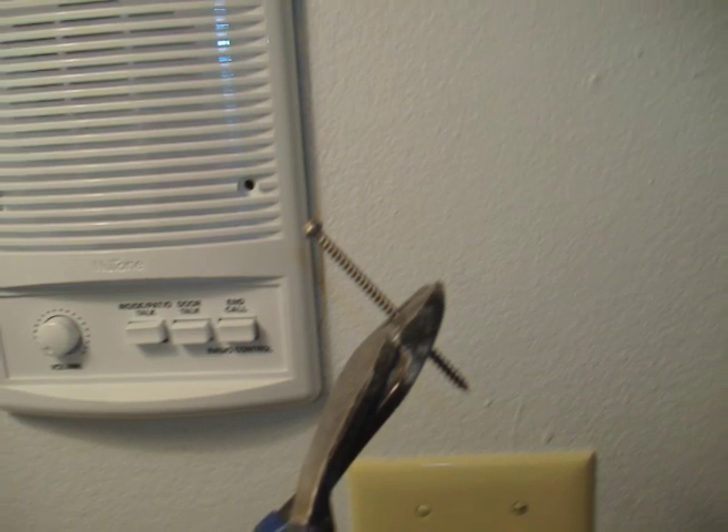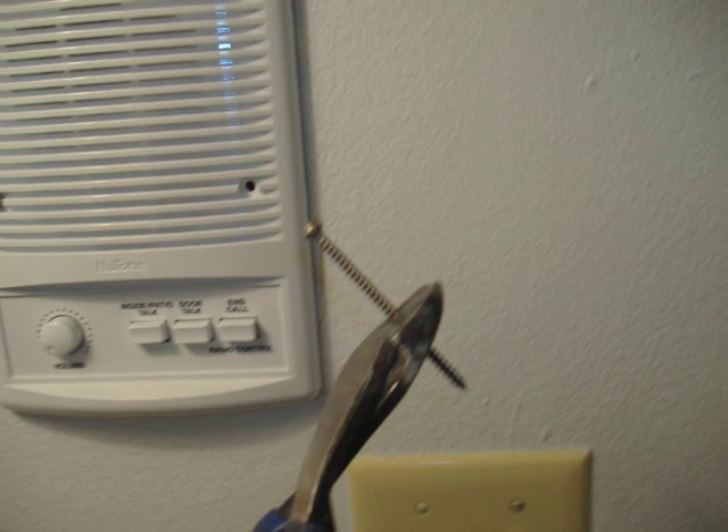Sometimes when you replace a speaker, the new screws are too close to the existing wiring. If this is the case, just shorten the screws using wire cutters.